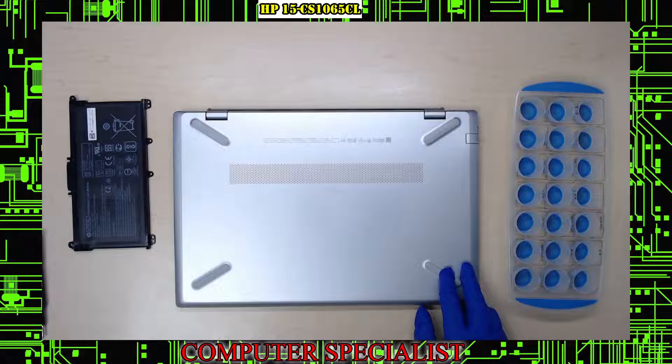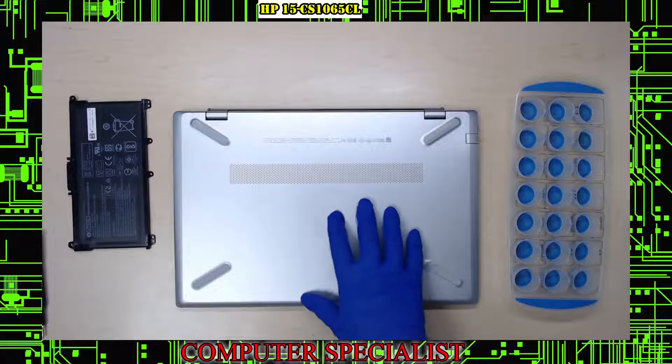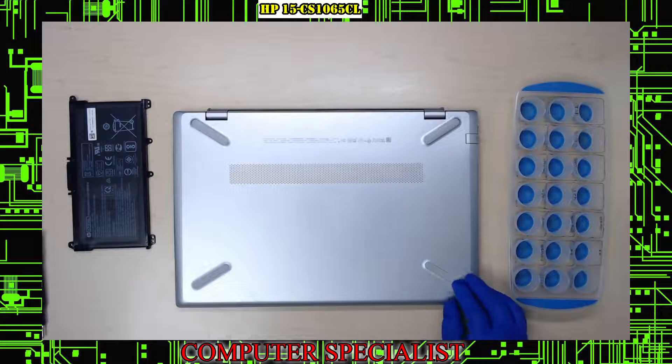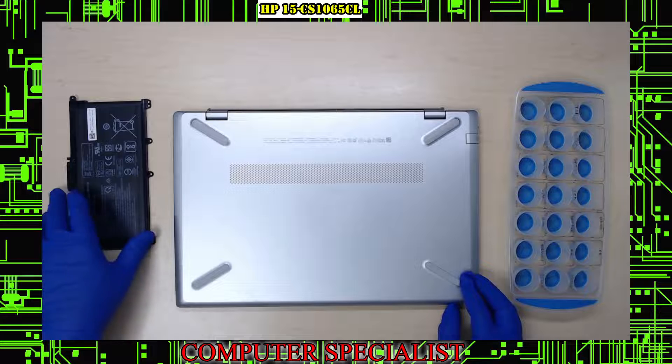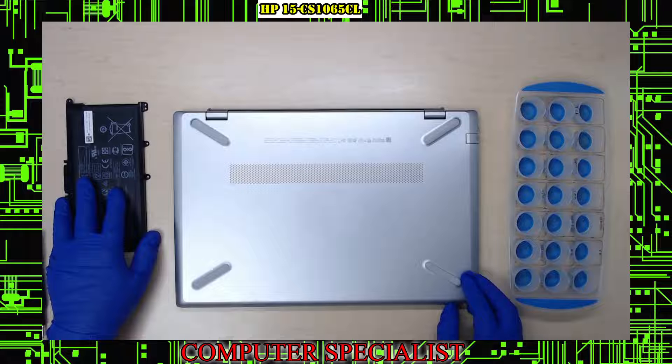This particular model a customer brought in — the original battery was working fine and somebody else prior worked on it. One of the things that could be a problem with yours too is if the battery feels bubbled out. These have problems where the batteries implode and break out the mounts. I'll explain how to get the replacement battery if you're unsure which one to get.